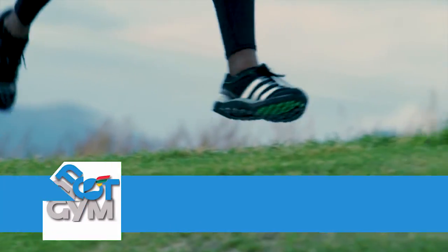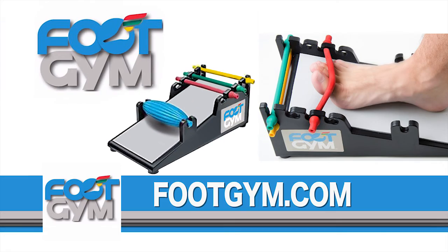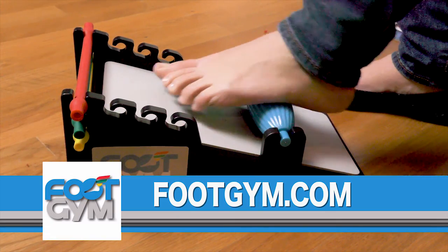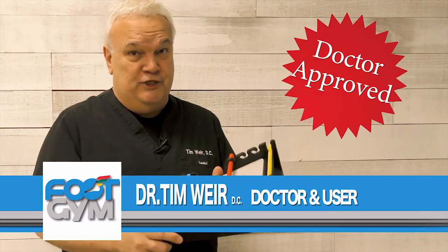Are you an active athlete always running or using your feet and suffer from foot pain? Introducing the revolutionary Foot Gym. It's so easy to use — seven ankle and foot exercises in one device. You need the Foot Gym.